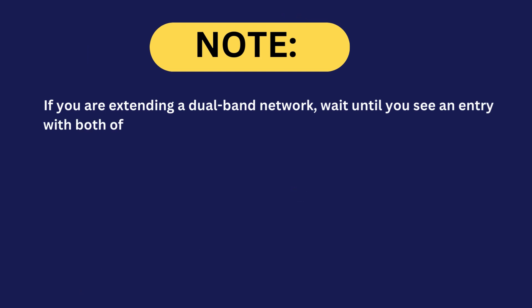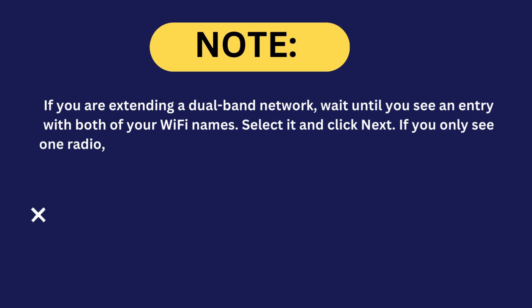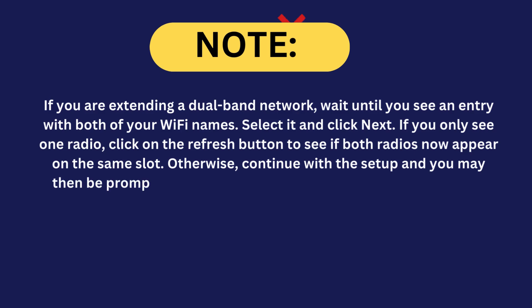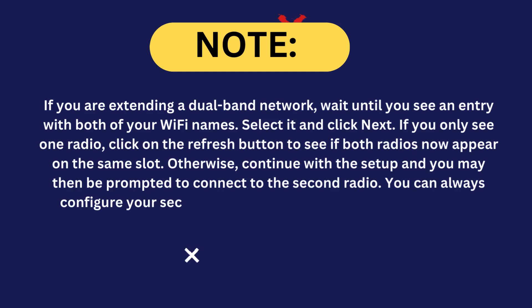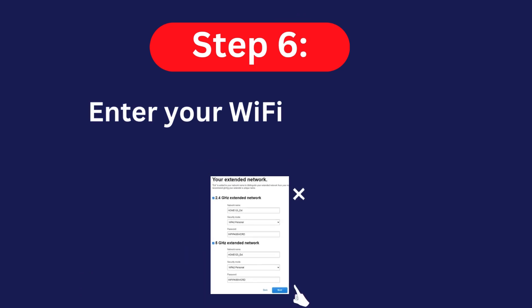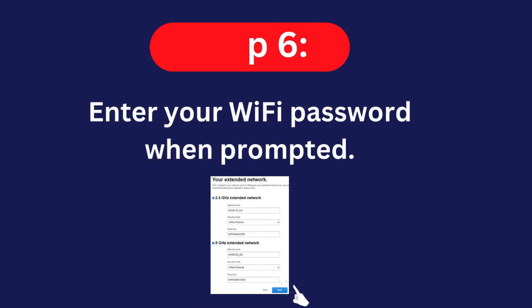Note: if you are extending a dual-band network, wait until you see an entry with both of your Wi-Fi names, select it, and click Next. If you only see one radio, click the Refresh button to see if both radios appear on the same slot. Otherwise, continue with the setup — you may be prompted to connect to the second radio later, or configure your second network after setup in the Basic Settings section of the range extender's web-based setup page. Step six: enter your Wi-Fi password when prompted.